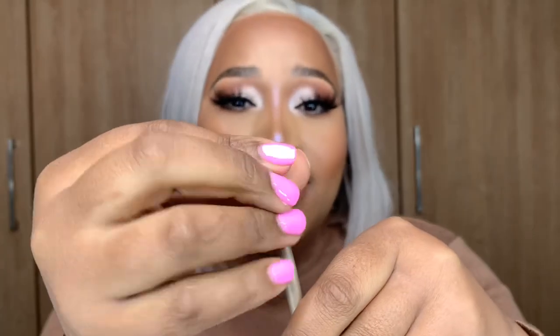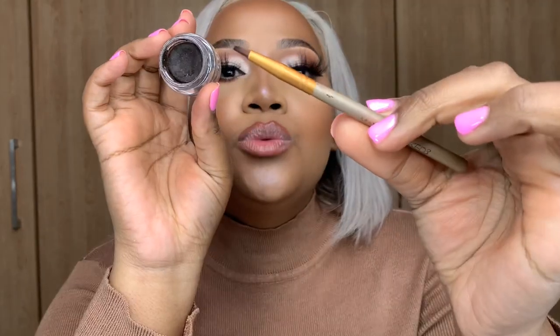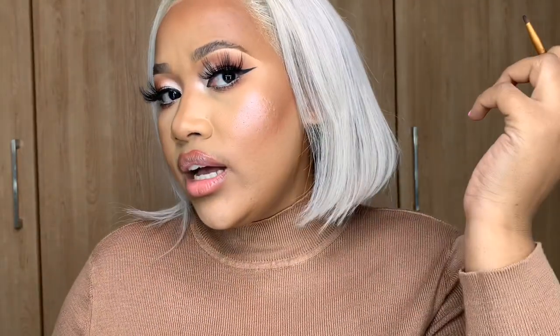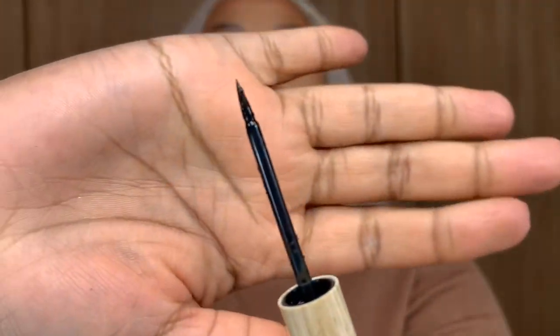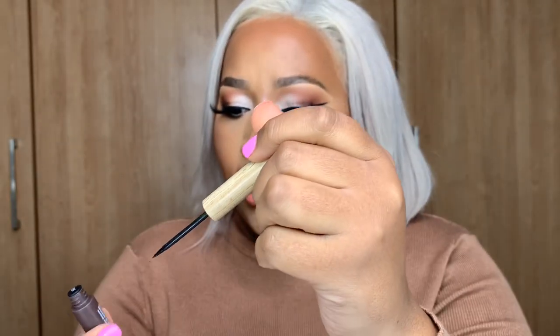The last brush in my set is a gel liner brush — you use this to pick up gel liner and it helps you get sharp lines for your wing liner or any liner in general. You don't really need to buy this brush because most liners come with one. A liquid liner definitely comes with its own brush. The only time you'd need to buy a gel liner brush is if you lose the one that came with your liner.